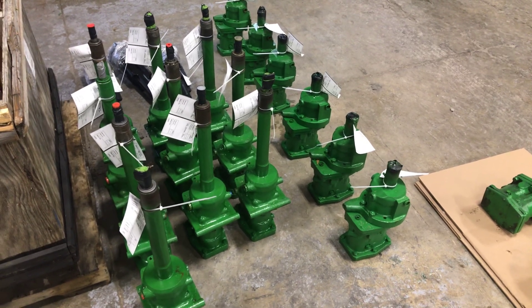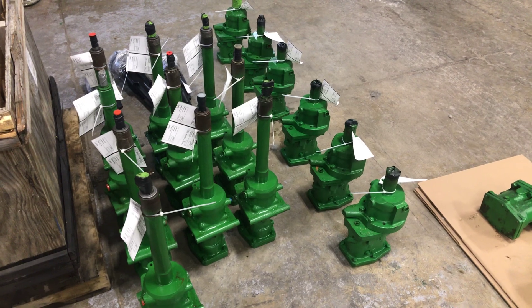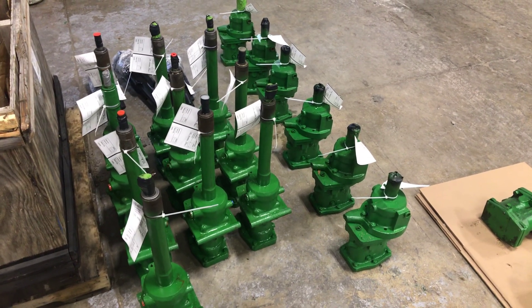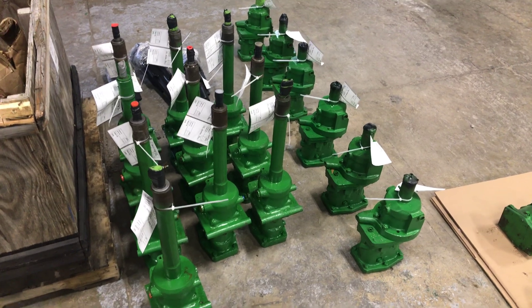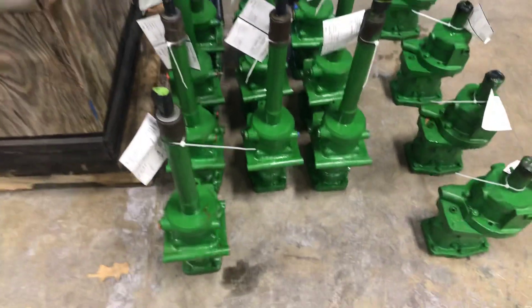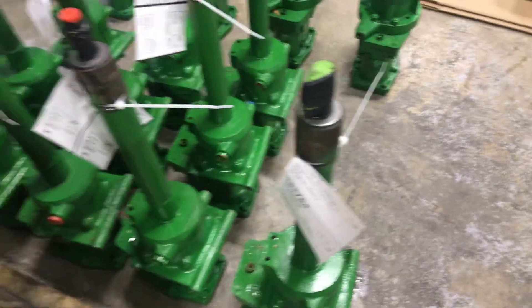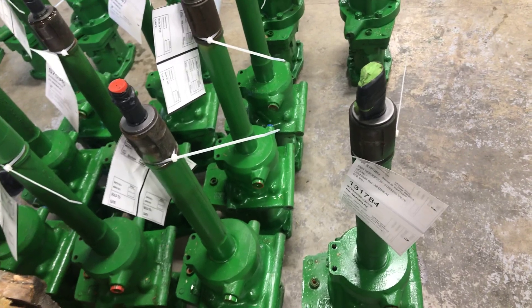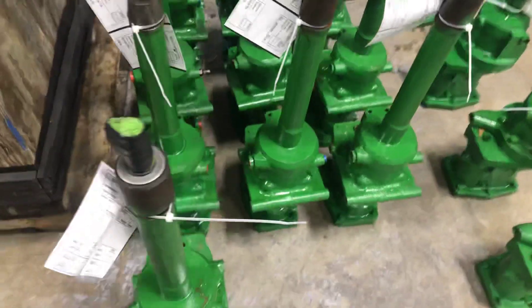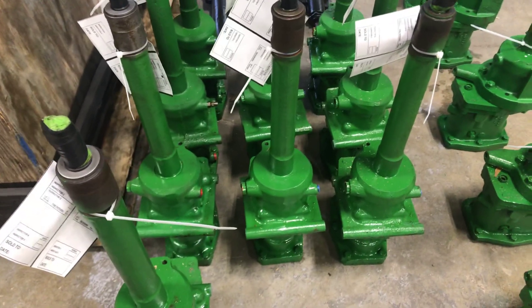Something we struggle a lot with talking with customers is how to identify what we call a four or a five port valve. Obviously on your 3010, 3020, 4010, 4020, you've got the tall column that is made onto the valve, but within that you can have a four or five port.